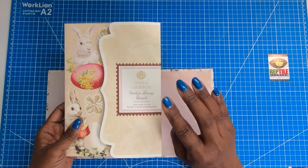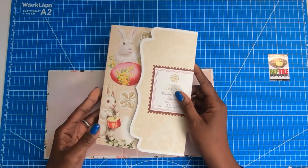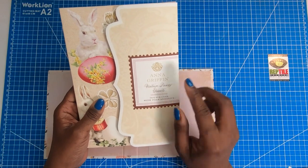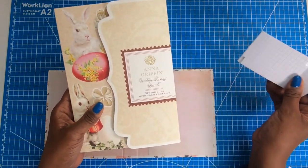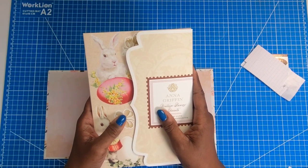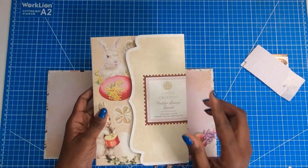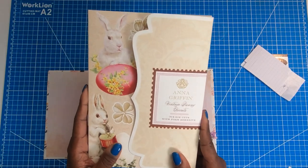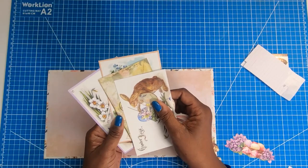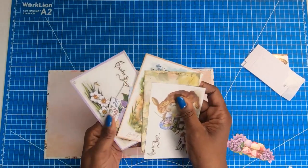I got mine when Anna Griffin debuted them on HSN last month in February. On HSN they sold out, but if you can find them they're worth it. You get 314 pieces along with foam pop dots, and I think it was $44.99 or $49.99 — at around $50 for 314 pieces, the cost per piece is pennies. I also have some pieces from a Bow Bunny pack that I cut out a long time ago but never really used, and we're going to use some of those on this project.